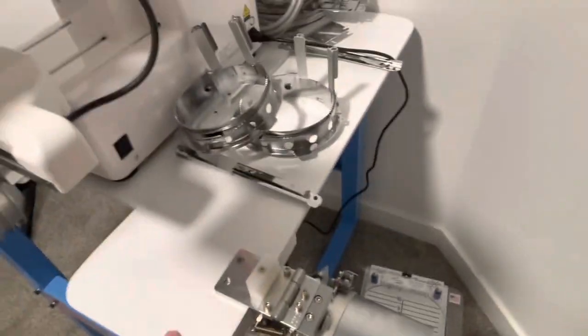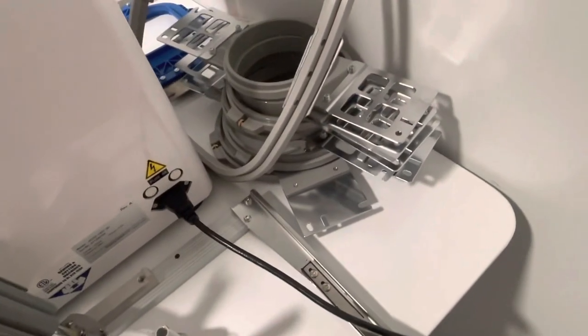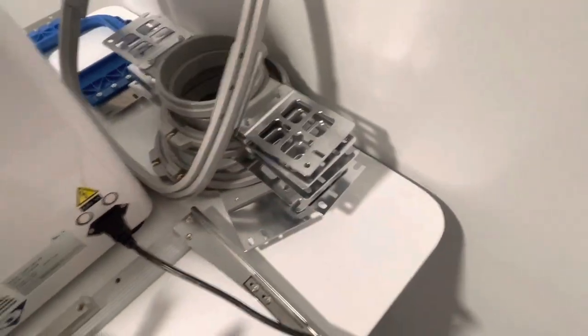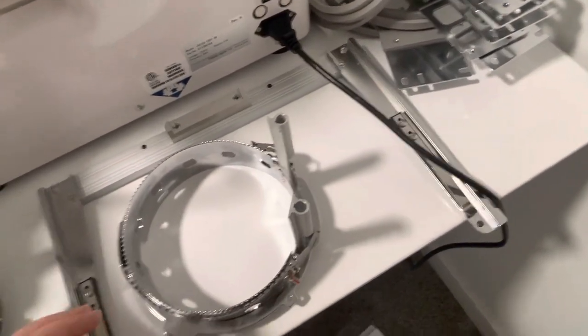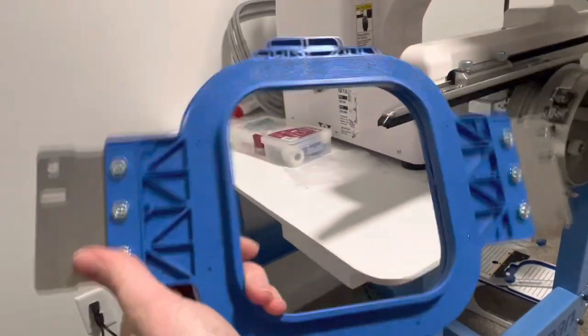Here's the cap system that comes with it. I have it set up right here for now and it came with two cap frames. It also came with two of each of the hoops — I've got to learn the sizes because they're all in millimeters. This is a Japanese machine and they use the metric system, so no inches. My Mighty Hoop is over here — the starter kit comes with a 4x4 Mighty Hoop.